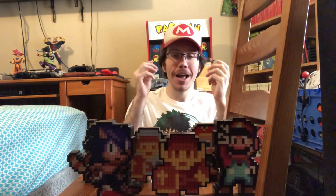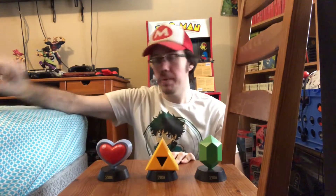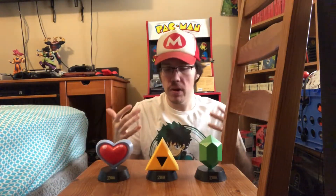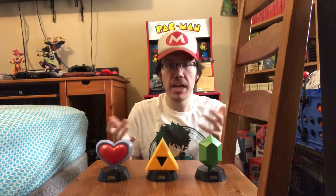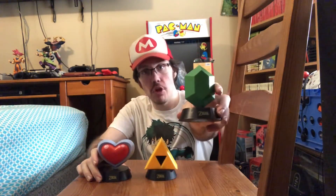But not just Pixel Pals — another set of lights I have that I think is really neat are the Zelda ones. They're kind of the same as Pixel Pals, but instead of characters, it's symbols or items from the Legend of Zelda games. The first one is the heart, then the Triforce, and the last one is the little green gem.